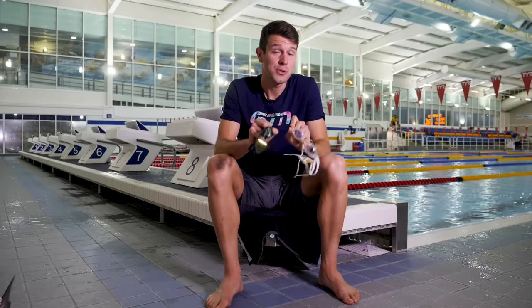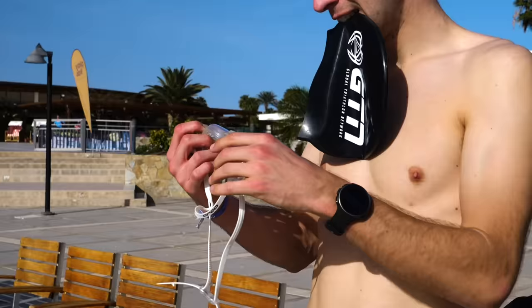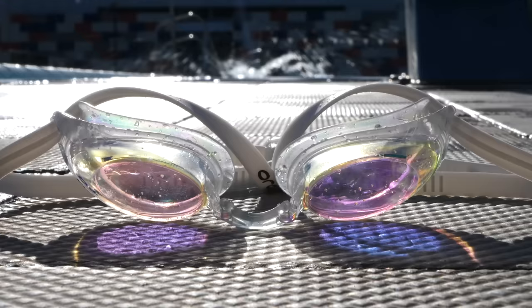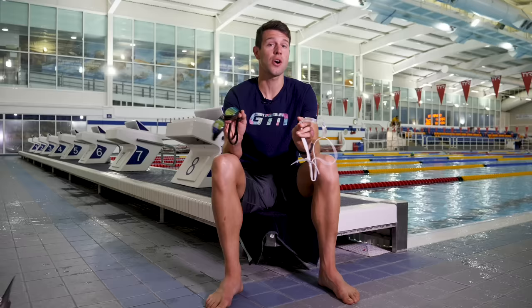Are you wearing your swimming goggles wrong? Perhaps you're constantly dealing with water leaking in, giving you a headache whilst you're swimming, or perhaps simply coming off as you're swimming. These are all things you should not be putting up with. Goggles can be and should be comfortable to wear. So today, I'm going to be running through a few simple tips as to how you should wear your swimming goggles.